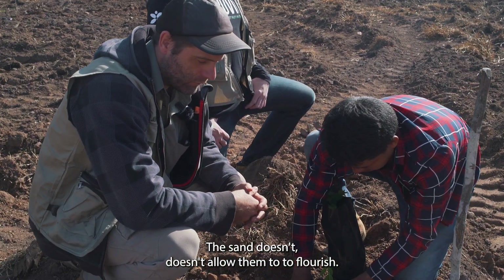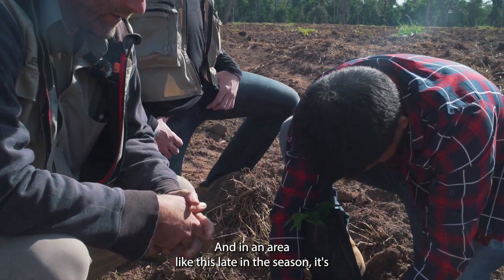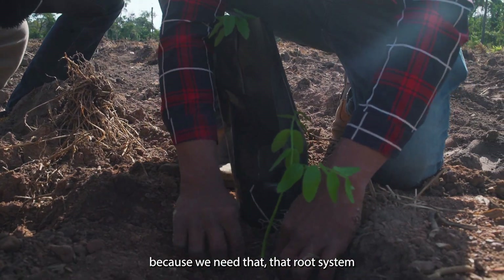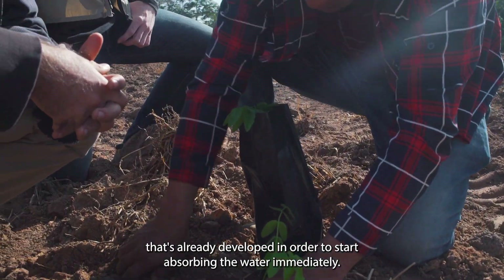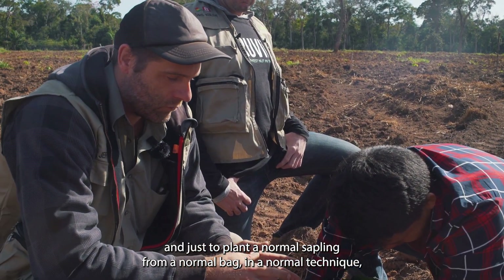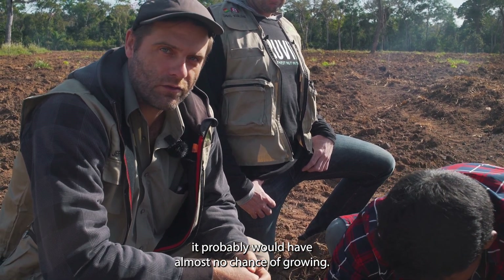In an area like this, late in the season, it's not the ideal way to do things, but it works well for us because we need that root system that's already developed in order to start absorbing water immediately. After this it might not rain for weeks, and just planting a normal sapling from a bag using a normal technique would give it almost no chance of growing.